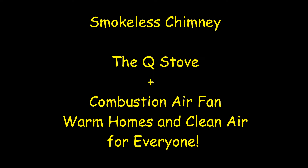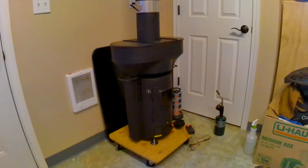Good day everyone. This is Smokeless Chimney with a Q-Stove and a combustion air fan.